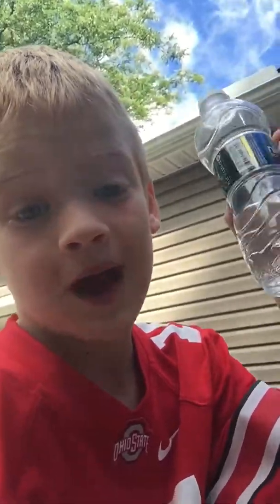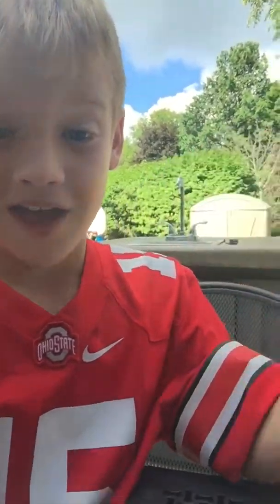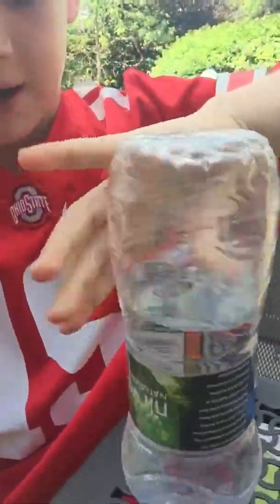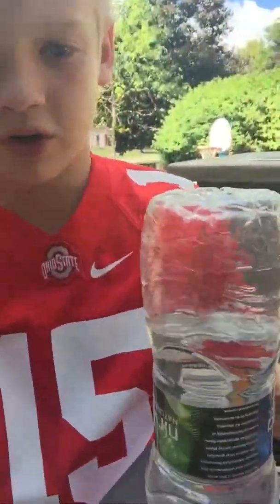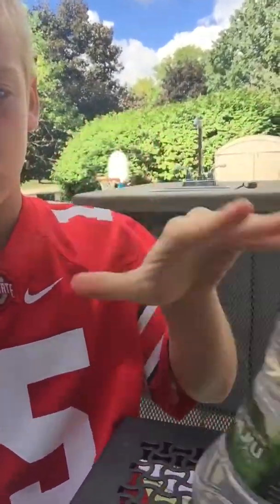Hi guys, it's Jack here! Can you guess by the title? Today we're gonna be bottle flipping. I'm not so good — well, with the small ones I could just flip it and have it land, even capped. But with the big ones it's hard, especially with this kind of water bottle.